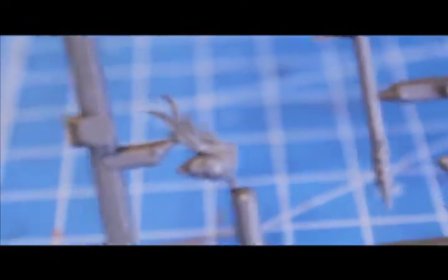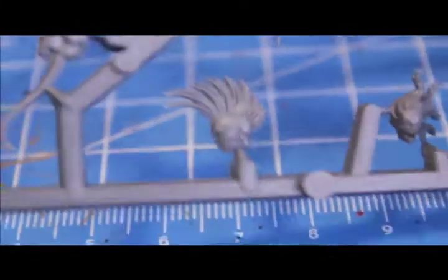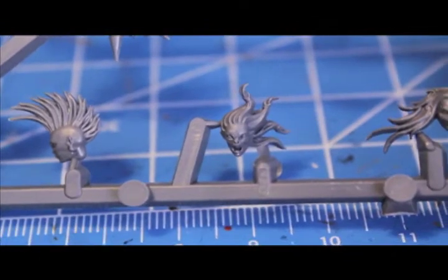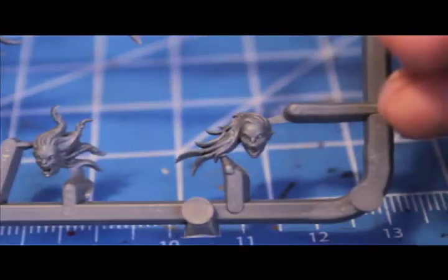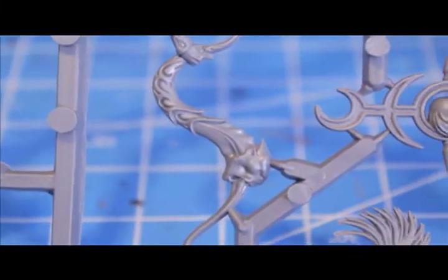Got some heads. Let's take a closer look at the heads. A little punk mohawk action. Screaming crazy ex-girlfriend. Another angry ex-girlfriend. We got the horn for the musician.